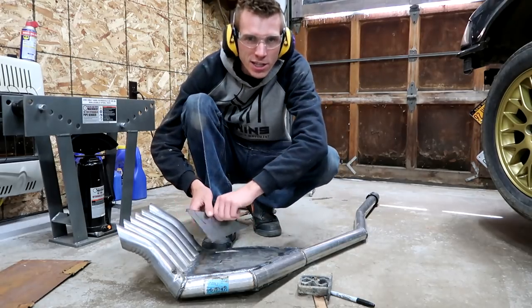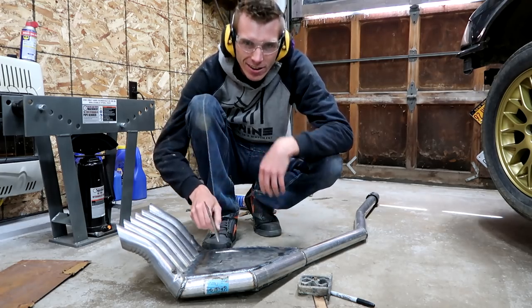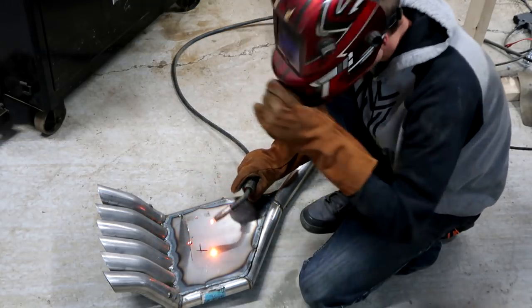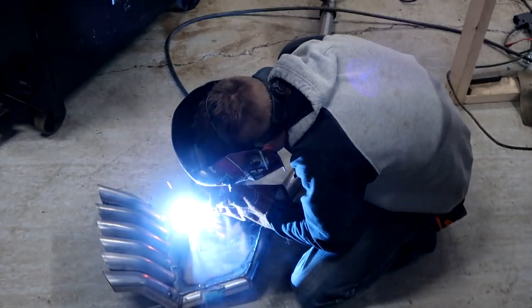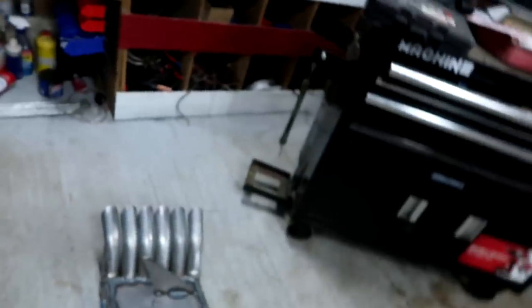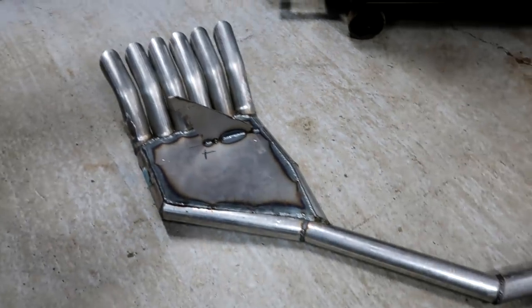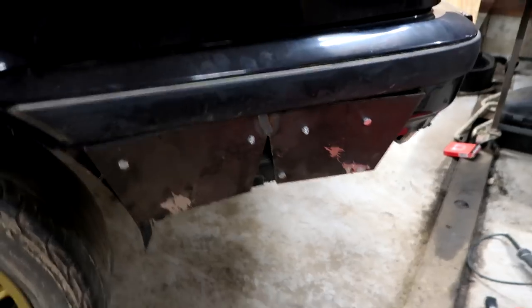Instead of a boring rectangular or square shape, we went three sides — triangle. I've already tested the muffler after I went ahead and welded that piece on there. That thing's looking sweet. I ground off the tacks there and also ground the tacks off there.